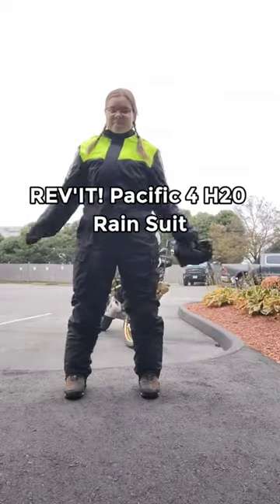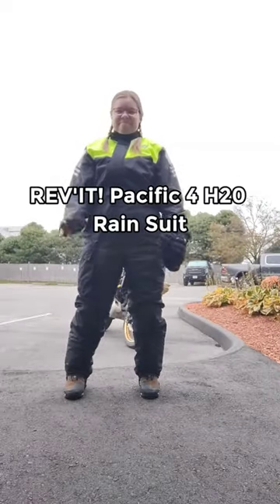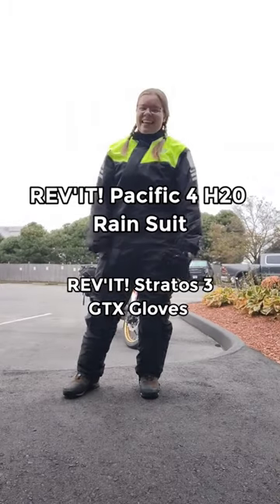But I think I'm missing something. Lastly is the Revit Pacific 4 H2O rain suit and the Revit Stratos 3 Gore-Tex gloves.